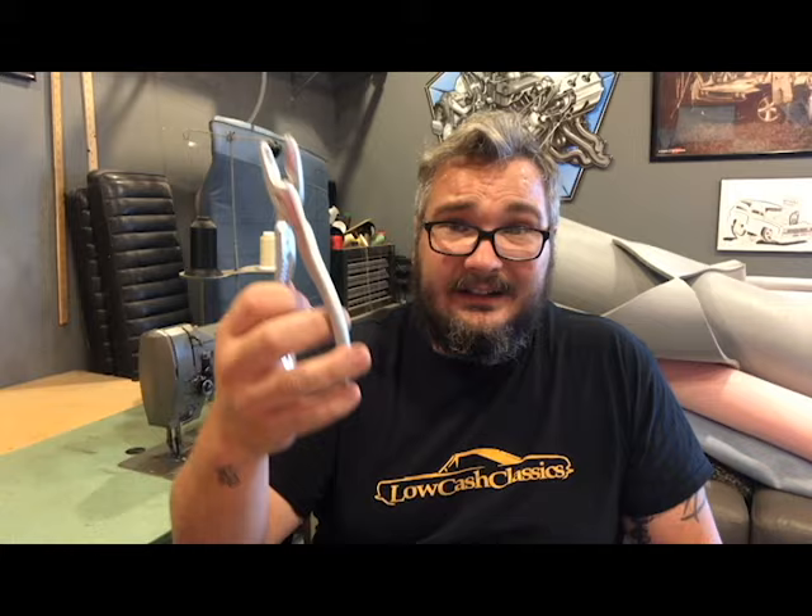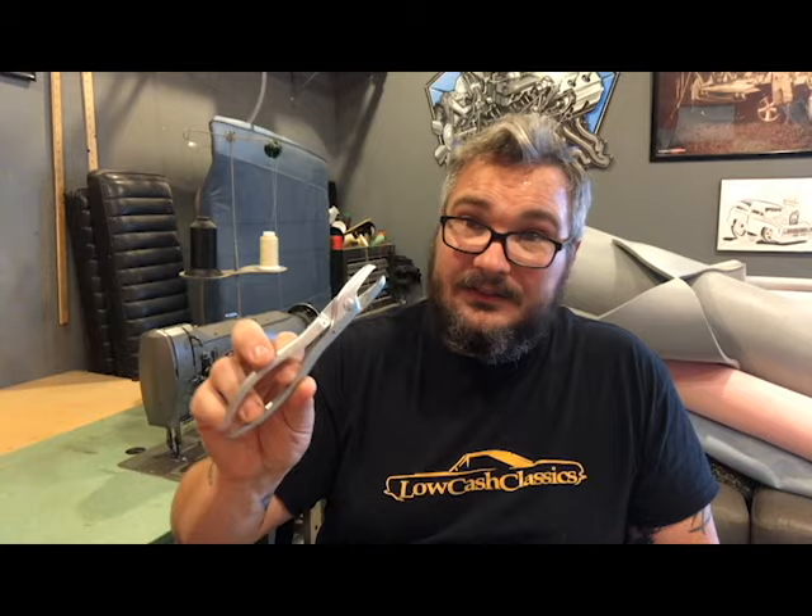Another thing you're gonna need for sure is a set of hog ring pliers. I'm sure there are way better sets out there, but I got mine at Tractor Supply for $10 — it's not even an upholstery tool, it's actually used for hog rings on pigs. Once you get into cars and trucks that are held on with hog rings, you've got to have these to put the hog rings back.